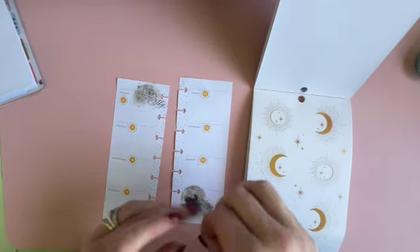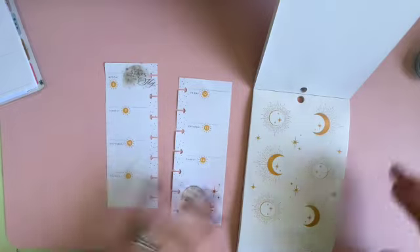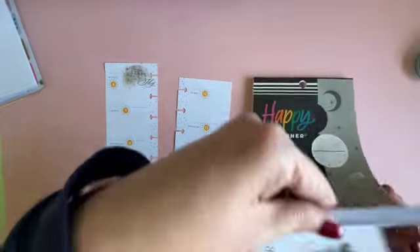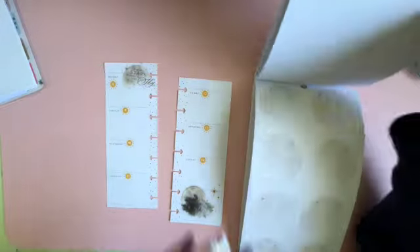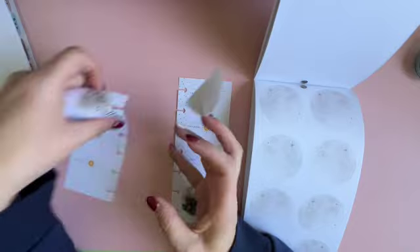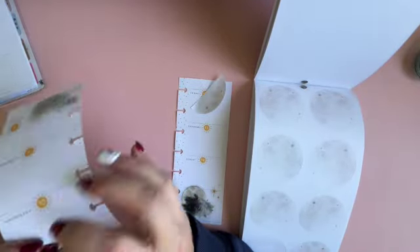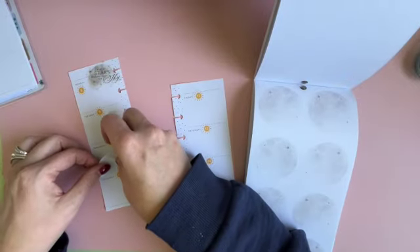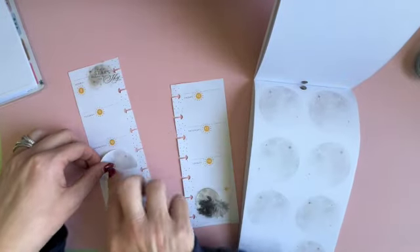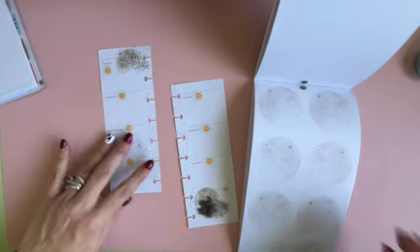It feels like there needs to be some stars right up there so that spot isn't blank. And then there's a half moon — let's put that right there.